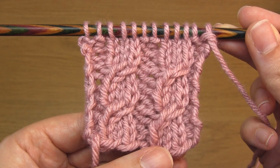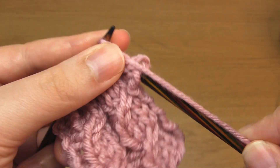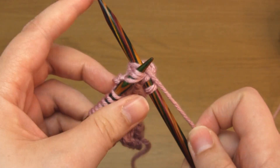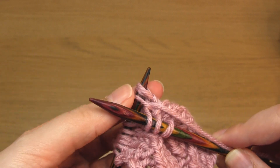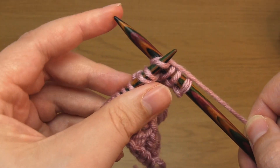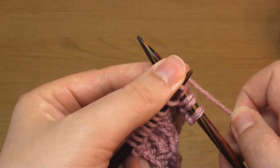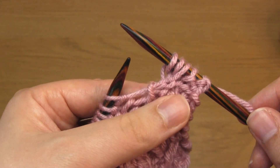I'm now going to show you an improved variation of this more common right-leaning C3, which creates a neater result. To do this, simply knit into the front of the third stitch but don't slip it off. Then knit into the front of the first stitch as you normally would and slip it off. Then knit into the second stitch as normal and slip this stitch plus the stitch below off the needle. And that's the improved C3 completed.